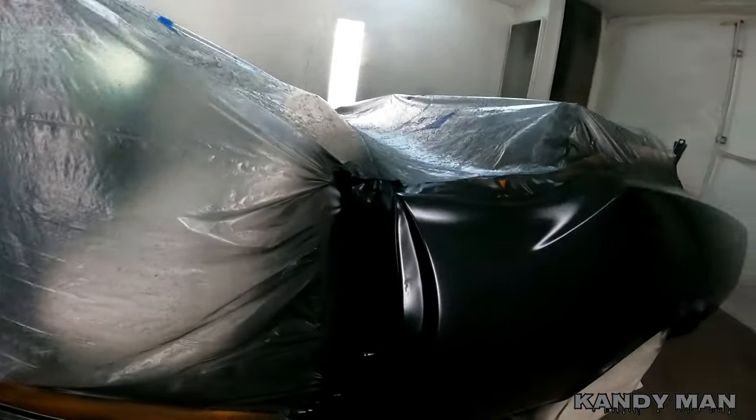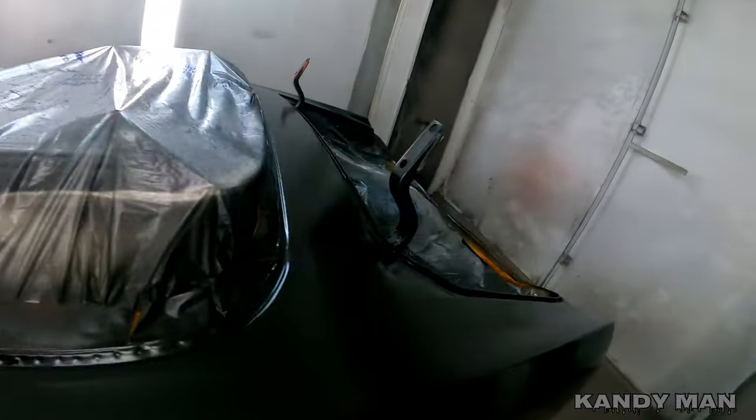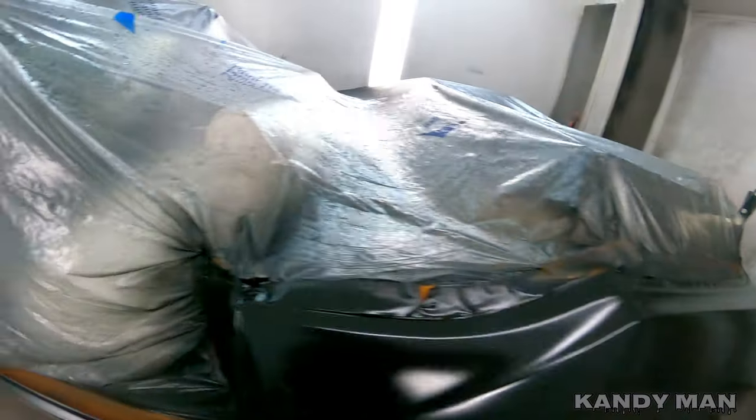We got to get these things prepped out. We're going to scuff them up and scuff up the trunk. We got to do inside the fenders and we're going to get this thing done.